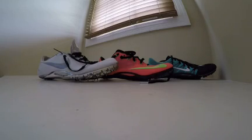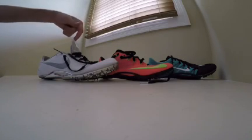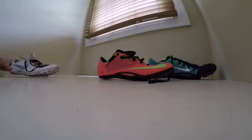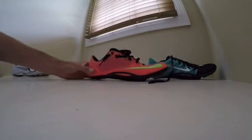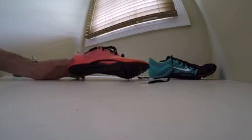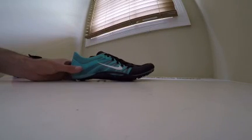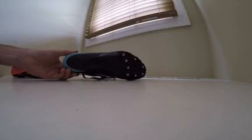What's up YouTube? Today I got a special spike review. We got the 2014 Nike Zoom Jawfly White and Chrome colorway, the 2015 Nike Superfly R4 Hyper Punch and Volt colorway, and the 2015 Wolf Gray and Black colorway Nike Zoom Jawfly.